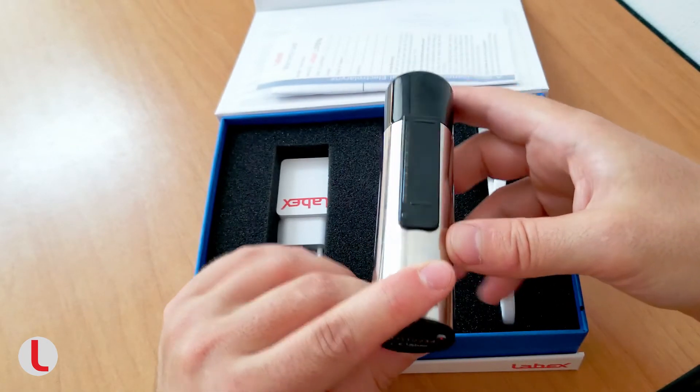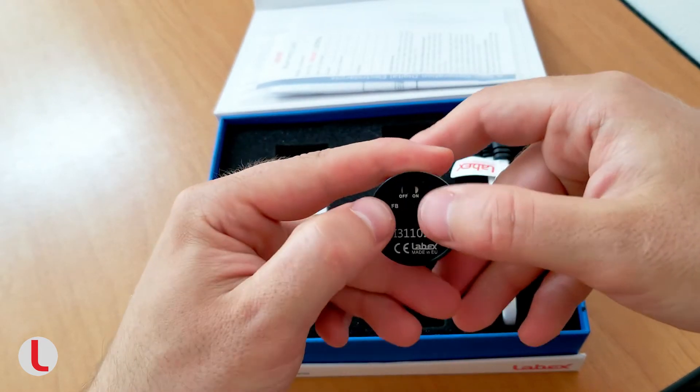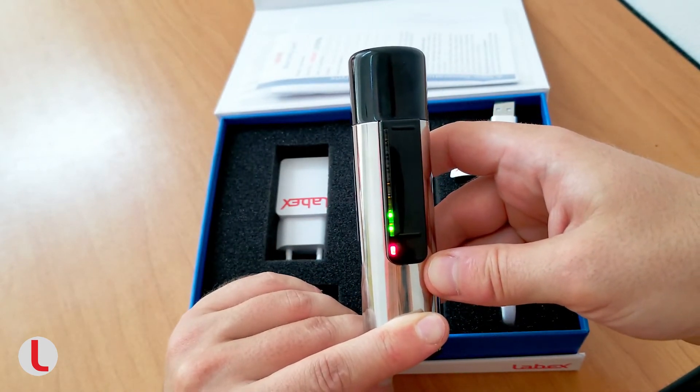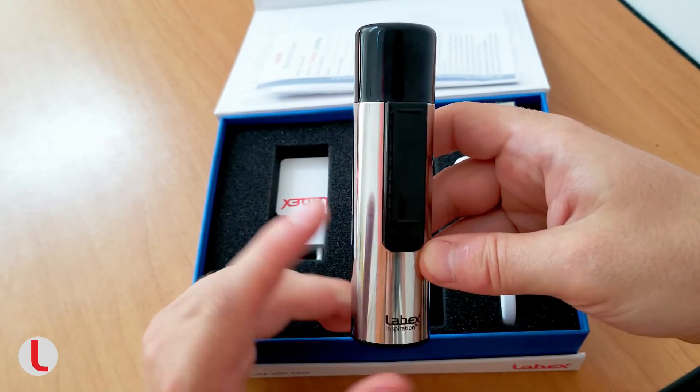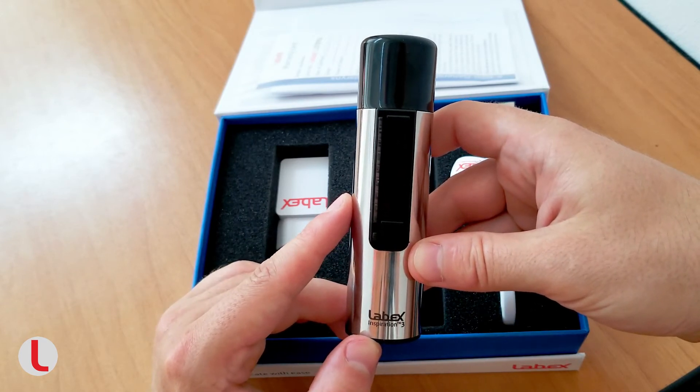Here is an example of how we can select number 2, the Linear Intonation mode. Press the settings button and hold it pressed. While holding the settings button, turn on the device. Release the settings button to enter the second mode. Now we are in the second mode, which is the Linear Intonation mode.